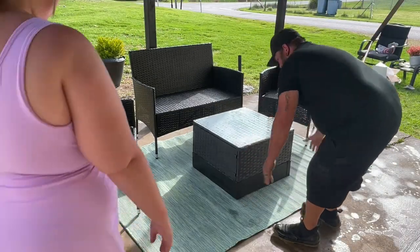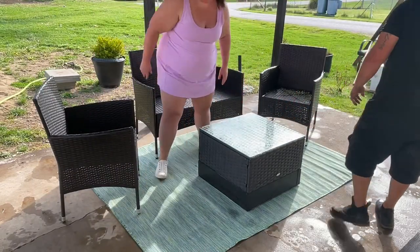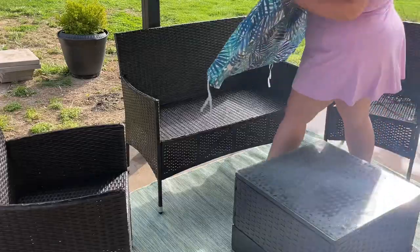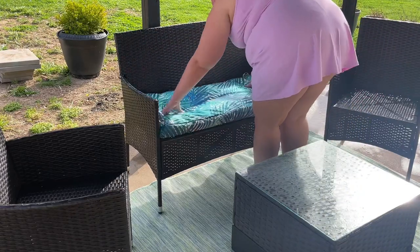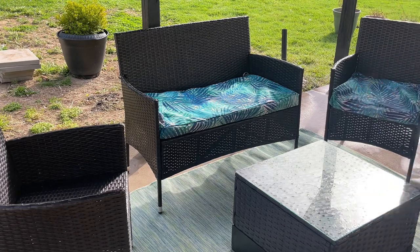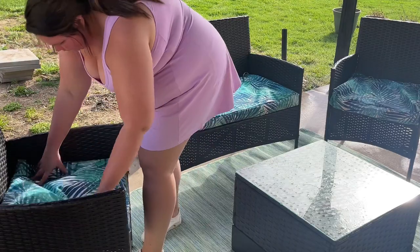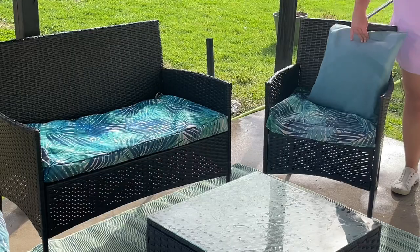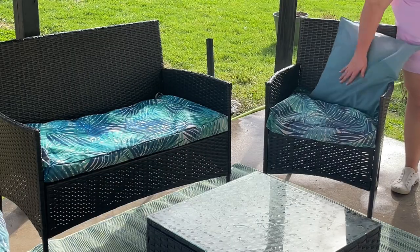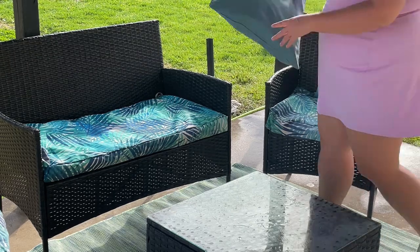When we purchased this furniture it came with white cushions, and I knew instantly with children and animals it would not last long. So I purchased cushion covers from Amazon and they have held up wonderfully — I'm going to continue using them this season. I also love Amazon's waterproof pillowcases for outdoors; they are affordable and you can usually find any color you need to match.